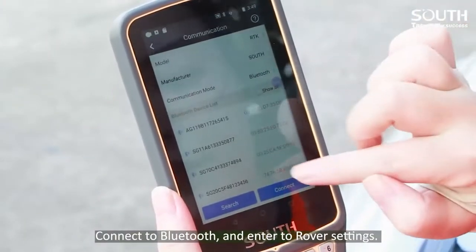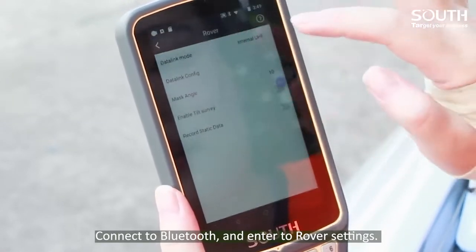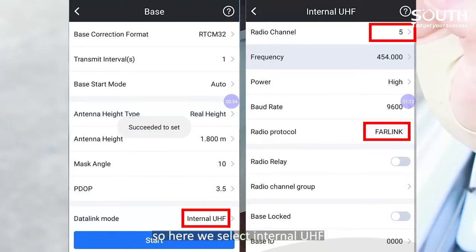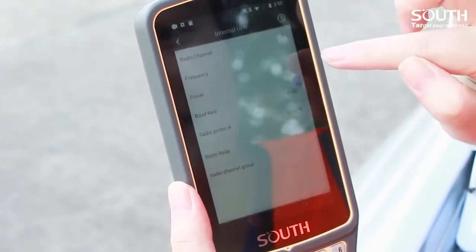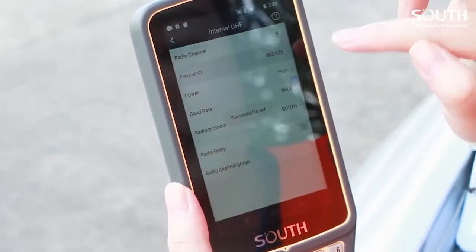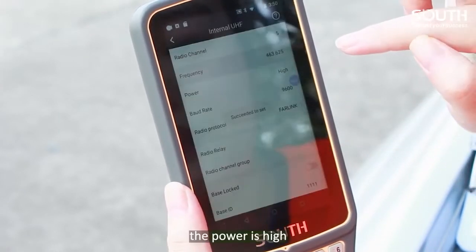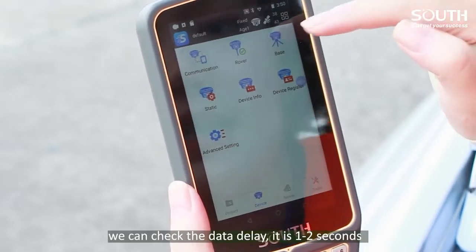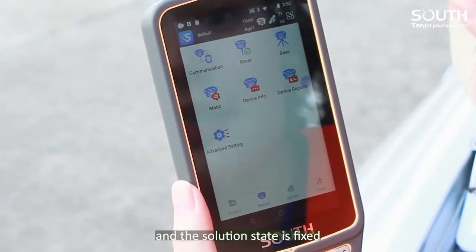Connect to Bluetooth and enter the rover settings. Please notice that all the parameters should be the same as the base settings. So here we select internal UHF. The radio channel should be 5, and the protocol will be far-link. The power is high. We can check the data delay is one or two seconds, and the solution state is fixed.